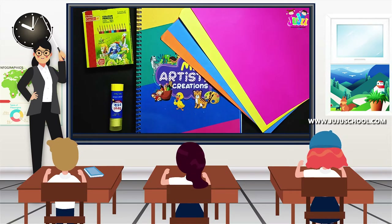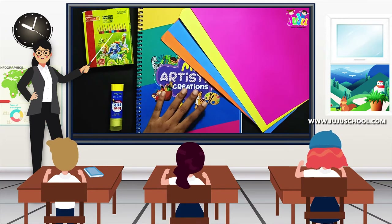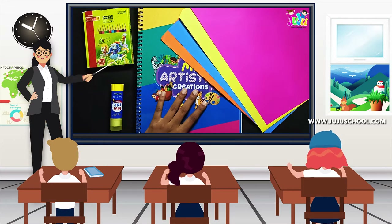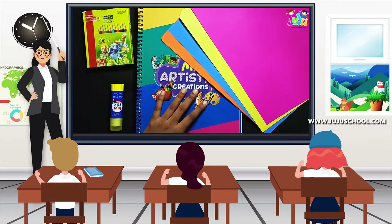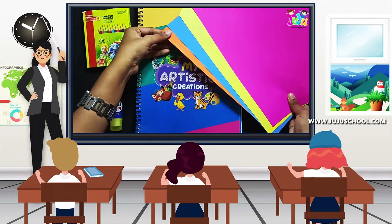Hi, hello kids, welcome! Today in the session we are going to do a fun activity. It's a fun session — we are going to do your artistic note. So go and take your artistic note and be back. Have you all taken your artistic note? Yes, okay.